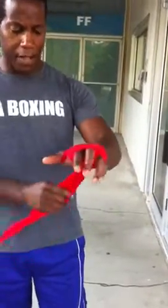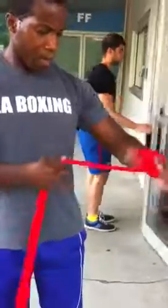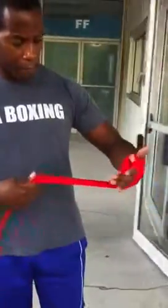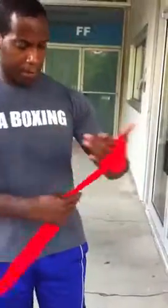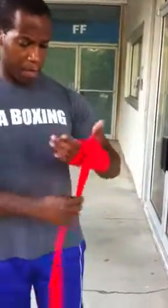Secure the wrist — two. Make sure it gathers nice and even. Secure the wrist. Come back in to the punching knuckles for about four or five layers: one, two, three, four.